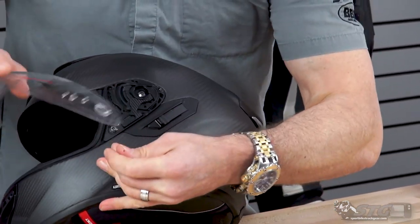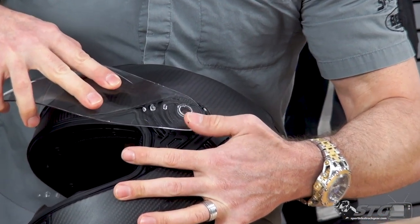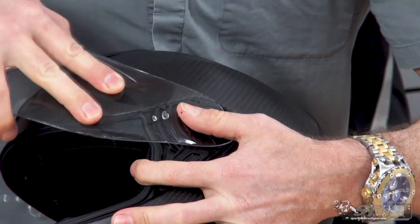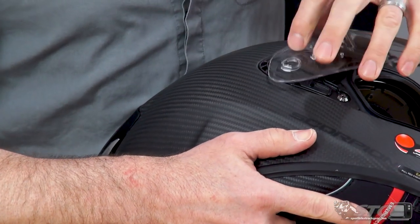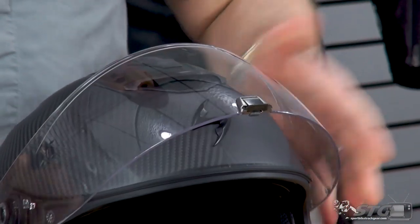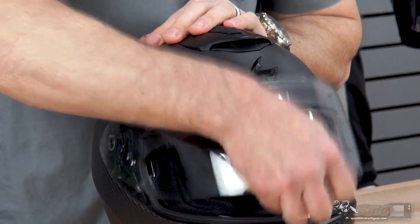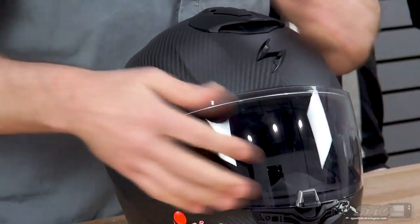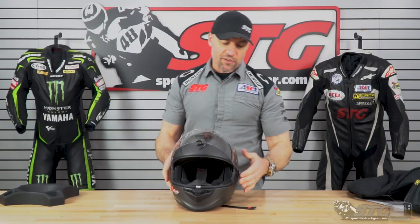Reinstalling the shield is relatively simple. You've got your tabs here — you want to mimic an upward-most position, get the tabs to drop in, and put a little pressure. The thing is spring-loaded so it needs to move around a little bit. Do the same thing on the other side: locate it, put a little pressure. Then you want to make sure you operate it a couple of times before you take it out and ride, just to confirm everything is right where it needs to be.